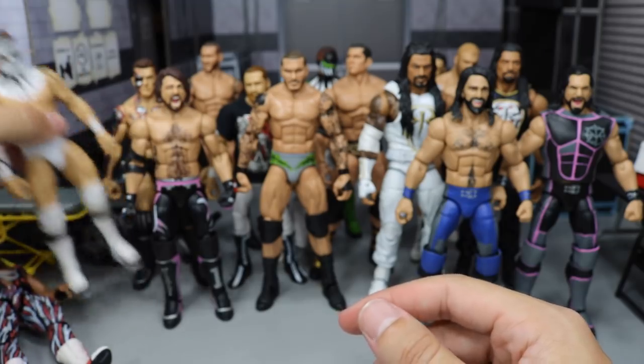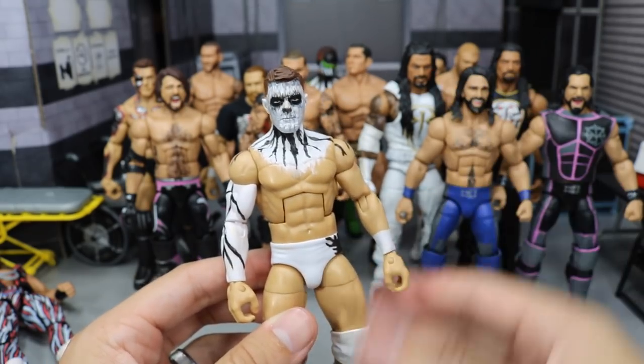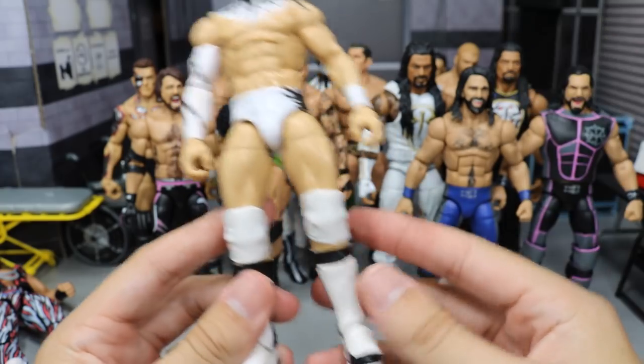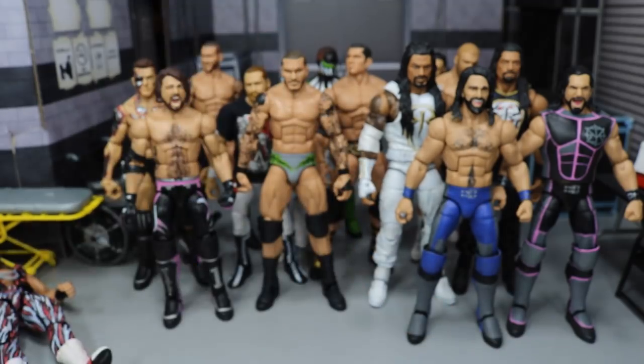Next up we have another Finn Balor, and it is this White Phantom attire, as I call it. You see here it's just standard white trunks, got some white and black mixed in. His face sort of looks like a ghost with black rushing through there. You got black and white kick pads, white knee pads, and a little design on the trunks — one of my favorite custom Finn Balors right there.